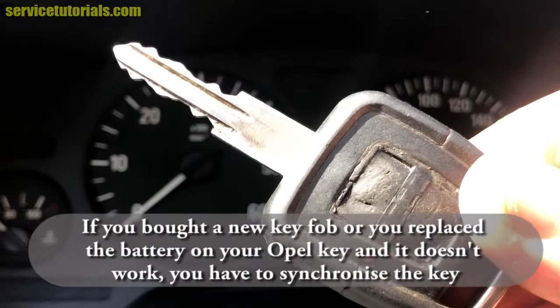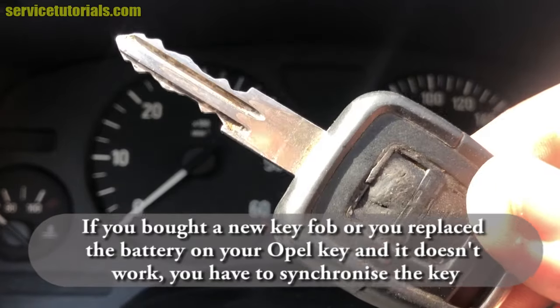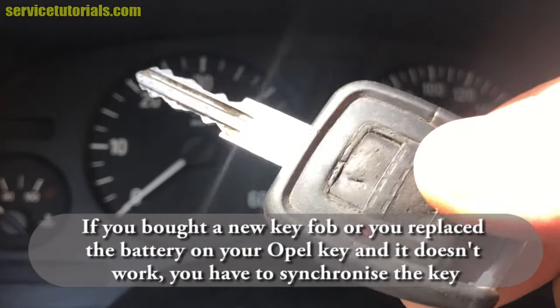If you bought a new key fob, or you replaced the battery on your Opel key and it doesn't work, you have to synchronize the key.